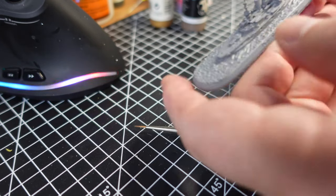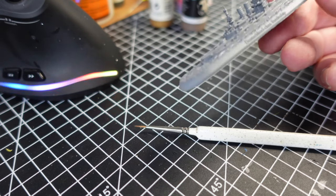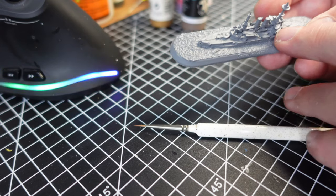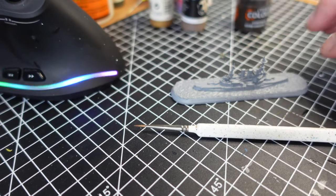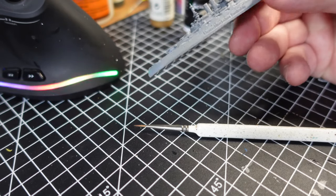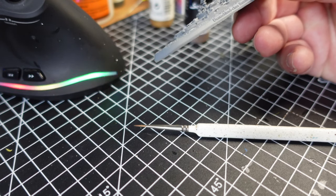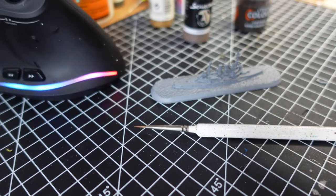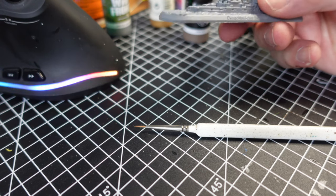I'm going to paint this up fairly straightforwardly. The upper decking I'm going to use Gorka Runter fur for, and then around the lower deck I'm going to use this walnut from Scale 75. Then I think all the superstructure — the conning towers, the funnels and what have you — I'll probably use this winter gray, just because I want it to have a gray look.